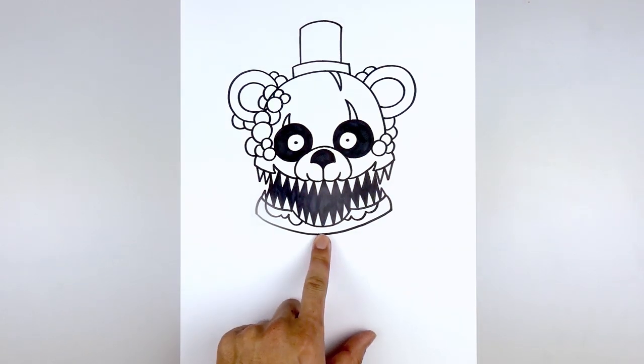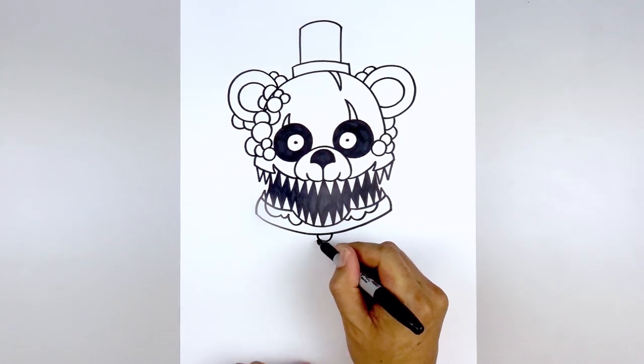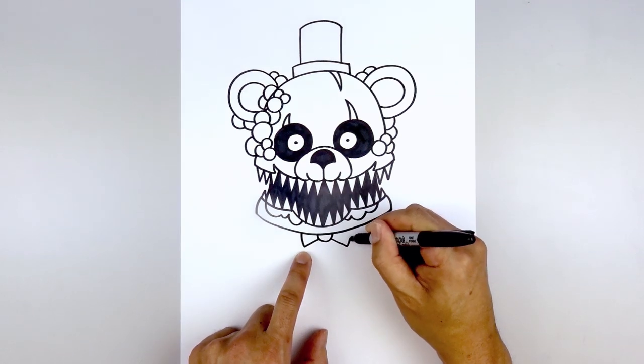Let's tuck a bow tie underneath the chin. Start with a half circle right in the center, then from either side draw a straight line angling down and out. From the ends, curve out and up underneath the head.